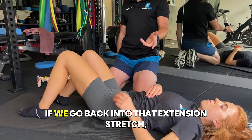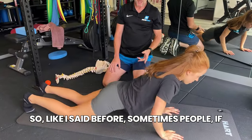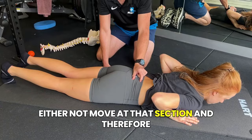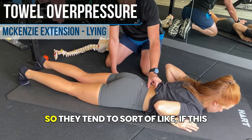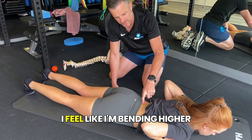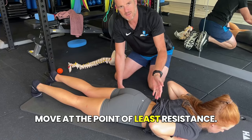Now for the second technique: the over-pressure stretch. Sometimes when people are very stiff, they won't move at the stiff section and the body compensates by moving further up instead. So they end up bending higher up and not bending low enough. The other thing that happens is the pelvis rises off, because the body moves at the point of least resistance.